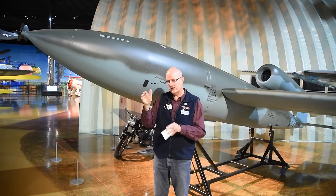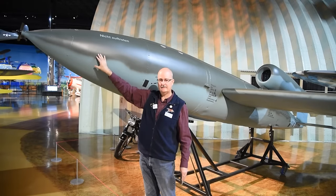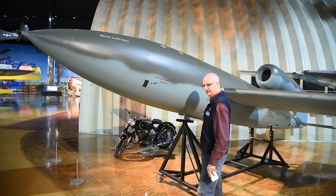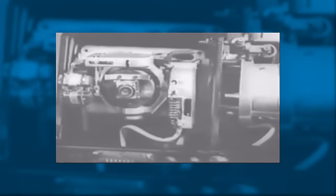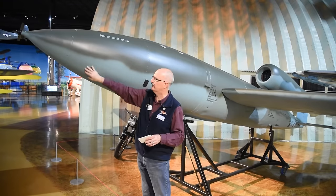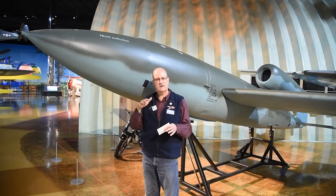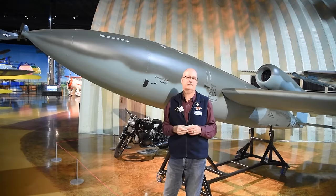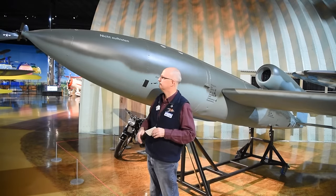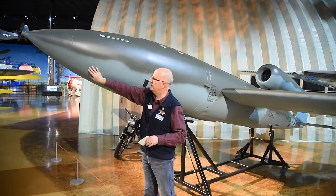If the V1 starts to wander off course, the magnetic compass will detect that deviation and through electrical wires send a signal back to the master gyro to create a course correction. The master gyro will then manipulate the rudder in the back to steer it back on course. It's housed in a wooden sphere to dampen magnetic interference from the surrounding metal.